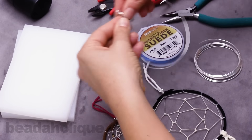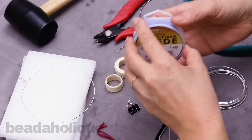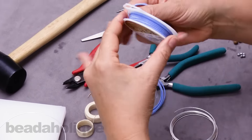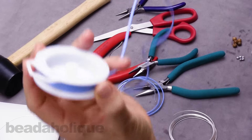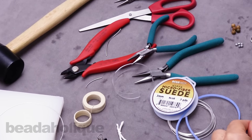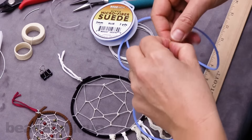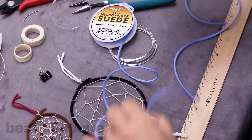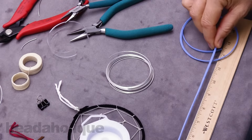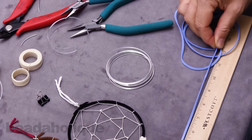So now I'm ready with my base. I'm going to go ahead and cut my suede. For this size I'm going to use about four feet — actually I'll measure five feet. This gets tied at the top of that wrap and coiled all the way around the frame, so I've got my 15-inch ruler and I'm going to measure five feet.